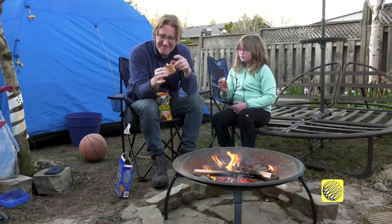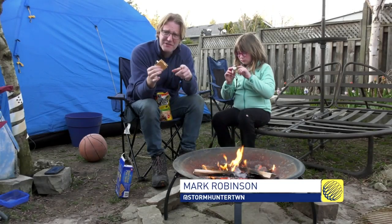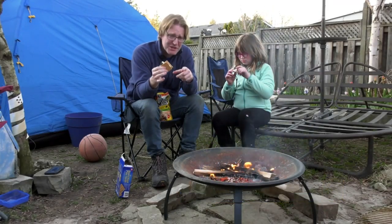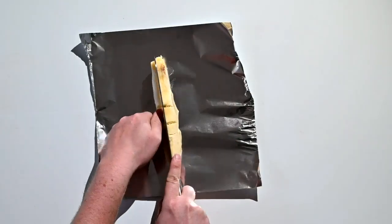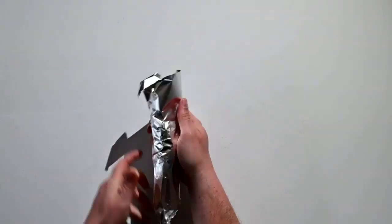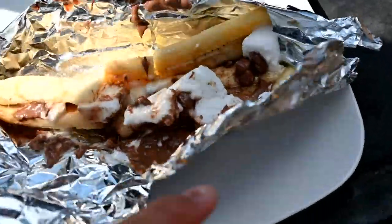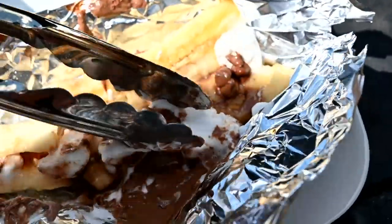Now Nate, I figured out how to make these over the campfire, but you have something involving a barbecue and a banana? That's right Mark, you just replace the graham cracker with a banana, fill it up with marshmallows and chocolate chips and throw it on the barbie. Well, it does kind of look like a Pinterest fail, but it certainly tastes delicious.